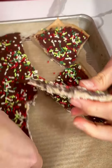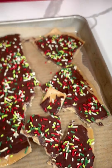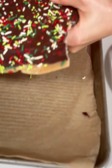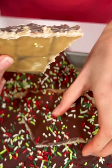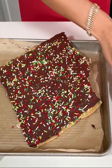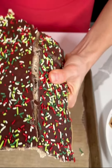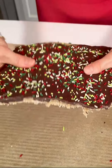Oh my gosh, yum! We're just going to break these into little pieces. I'm going to grab a plate to set these on. That caramel in there is nice and gooey. This is another really good one that you could put in a cute little Christmas baggie or in a little box to give away. We're going to keep breaking it apart.